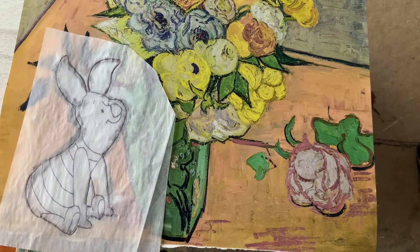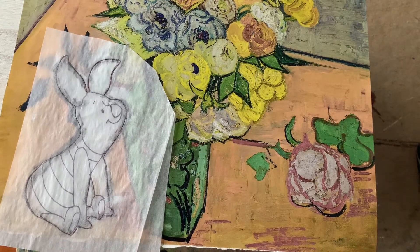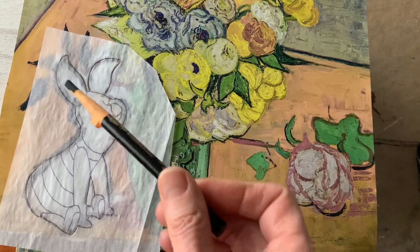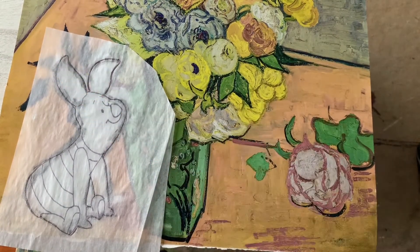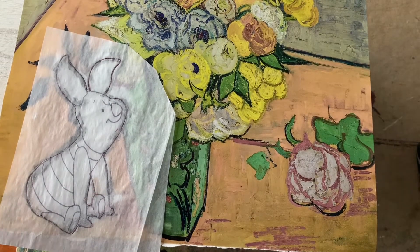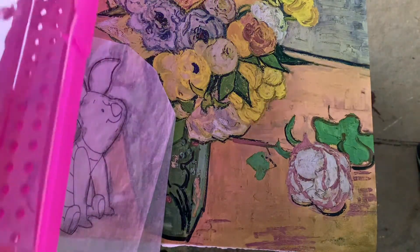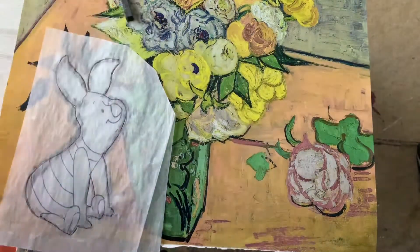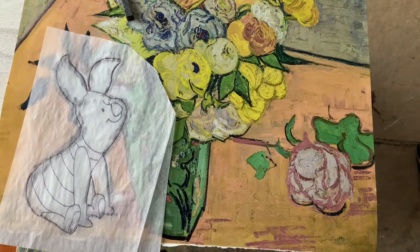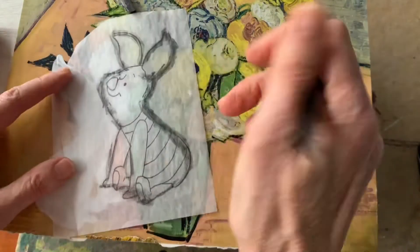I have a charcoal pencil, but you could also do this with your graphite stick that would be inside your brush case. And if you're in a pinch, you could also use a crayon.